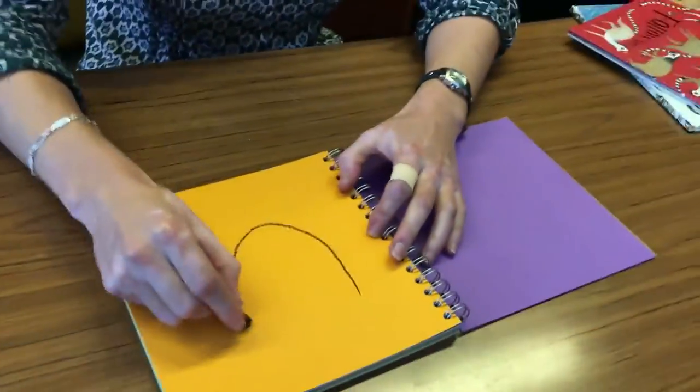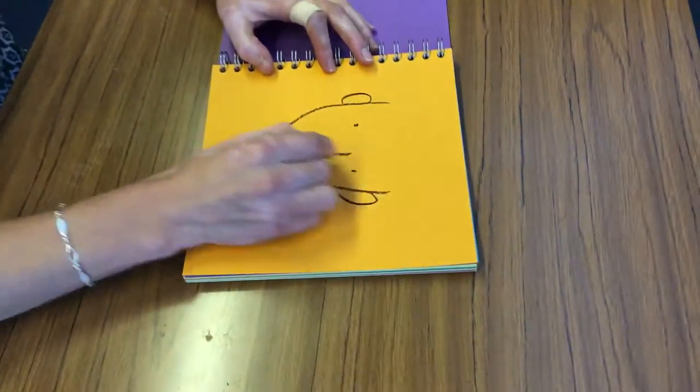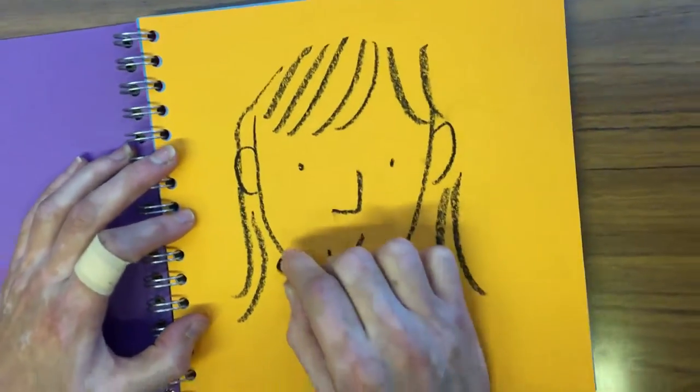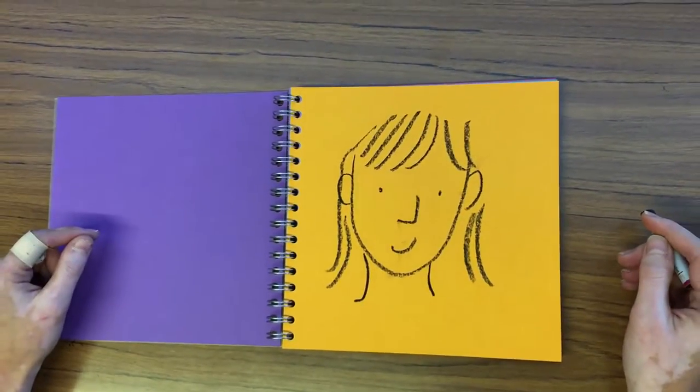10, 9, 8, 7, 6, 5, 4, 3, 2, 1, 0. There you go, that's not so tricky is it to do a face in 10 seconds.